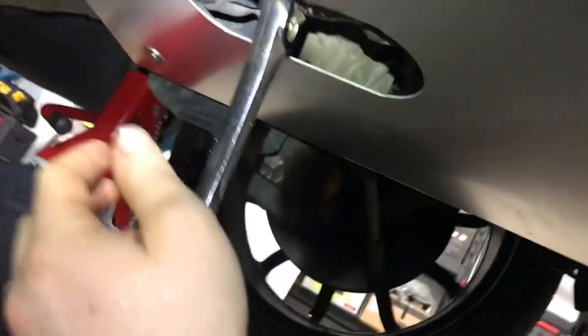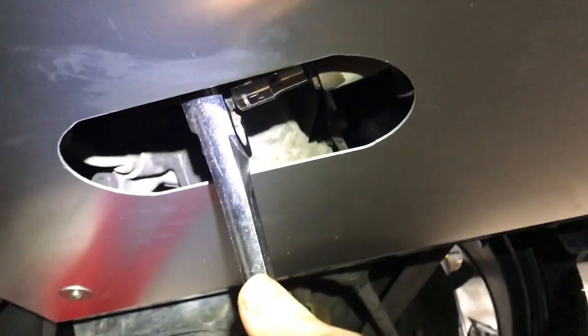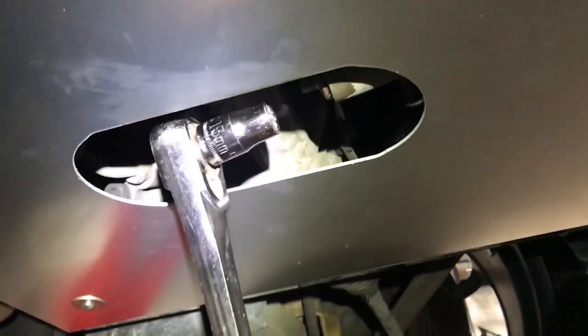The oil is completely drained. We got the oil pan bolt back in. Just to show how much room there is — there's plenty of room to get the tools in here to tighten it. And we are snug. So far I am super happy with this thing.